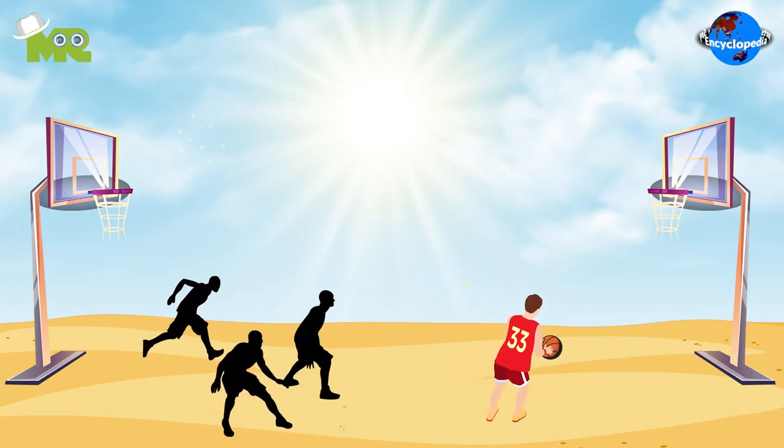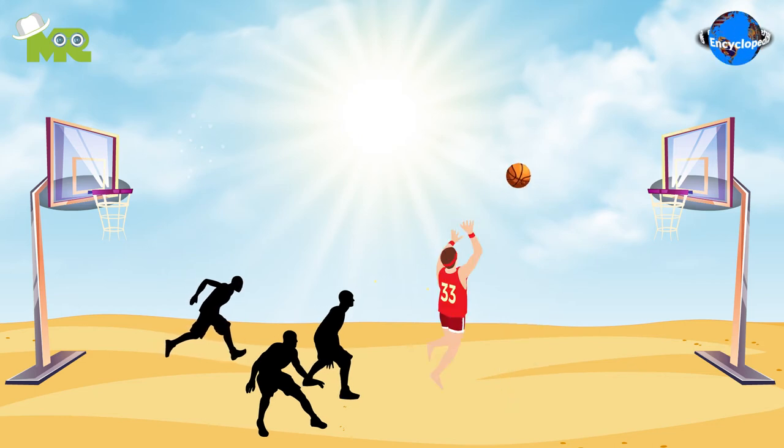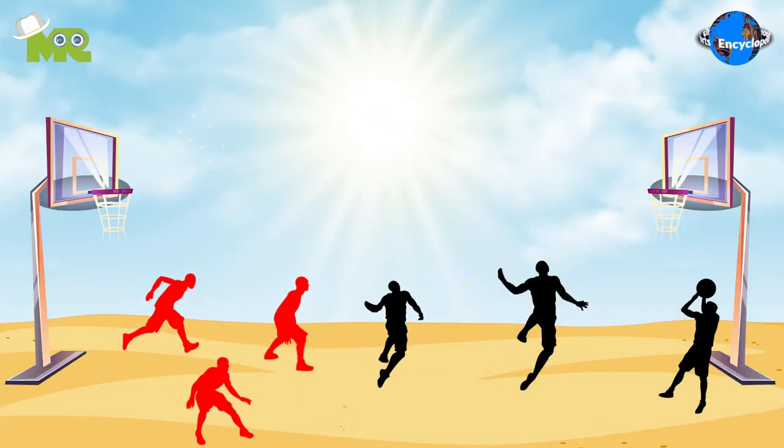Unlike regular basketball, if the ball falls to the ground or the sand, it's allowed for the players to pick up the ball and continue to play uninterrupted. The players are also allowed to take two and a half steps while carrying the ball and move the ball by throwing.